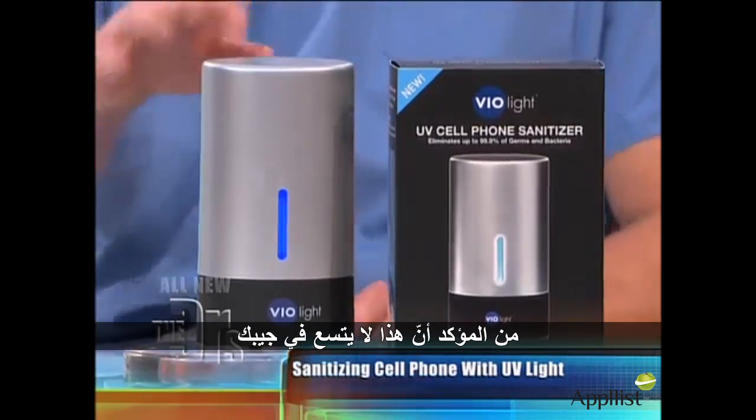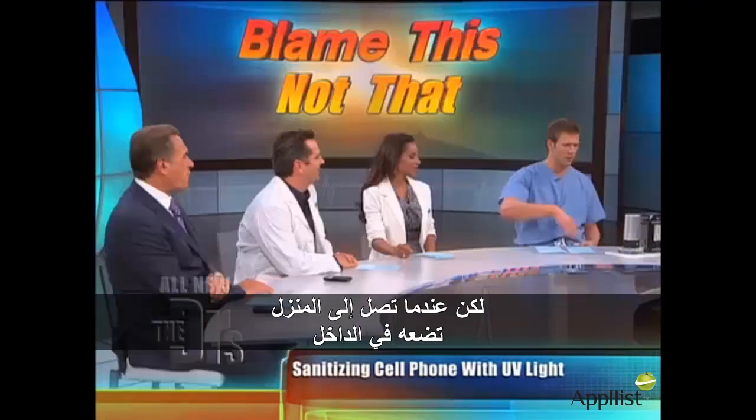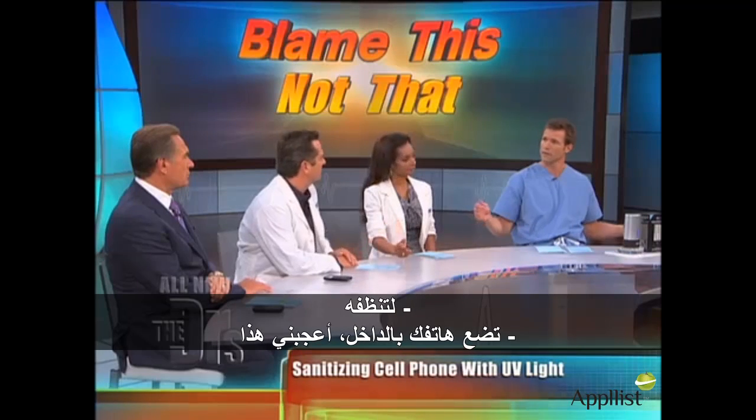This is probably not something you're going to be able to fit in your pocket, but if you have that at home, you can drop it in there and clean things off. Keep your cell phone, just put it there. I like that.